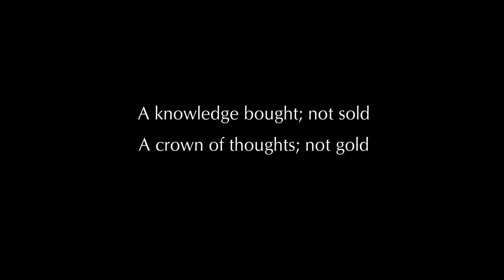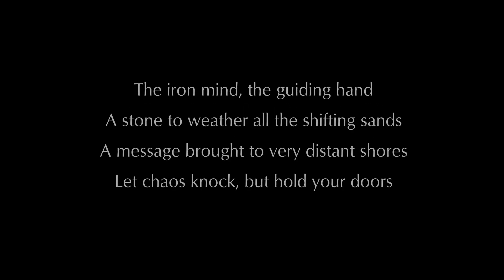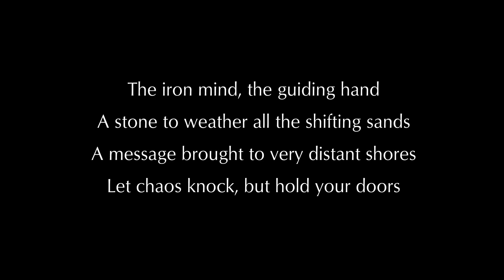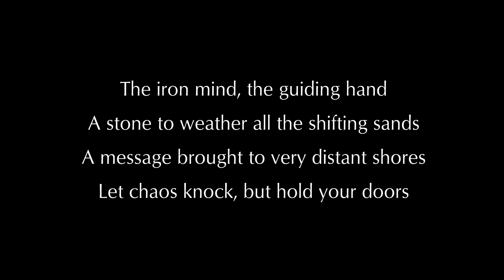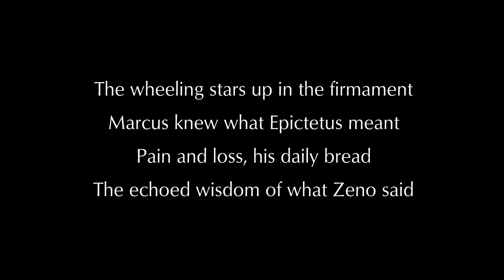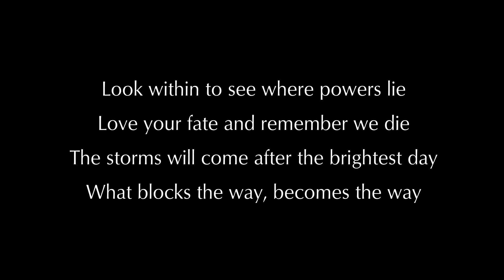A knowledge bought not sold. A crown of thoughts not gold. The iron mind, the guiding hand. A stone to weather all the shifting sands. A message brought to very distant shores. Let chaos knock, but hold your doors. Aurelius. The wheeling stars up in the firmament — Marcus knew what Epictetus meant. Pain and loss his daily bread, the echoed wisdom of what Zeno said. Look within to see where powers lie. Love your fate, and remember we die. The storms will come after the brightest day. What blocks the way becomes the way.